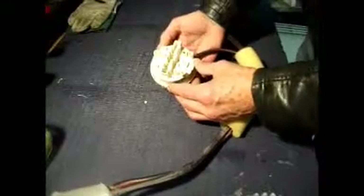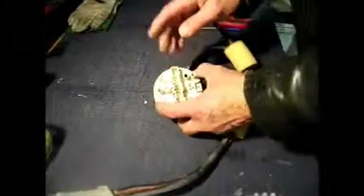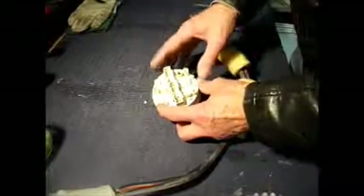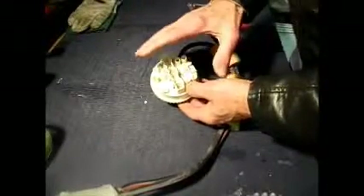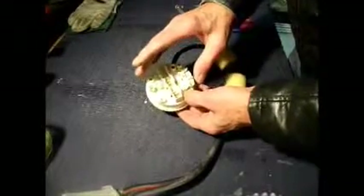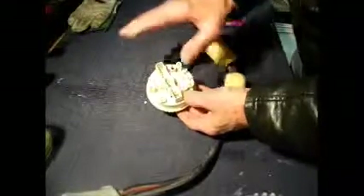Now if you have a problem with the pressure switch and find that as the fault, don't try taking it apart — you won't do any good with it. It's best to just replace it. Don't try adjusting anything on the back here that looks like a screw — it's not. You'll affect the pressure at which the switches operate, and these are all interlinked with the control module computer inside the machine. You'll cause havoc.